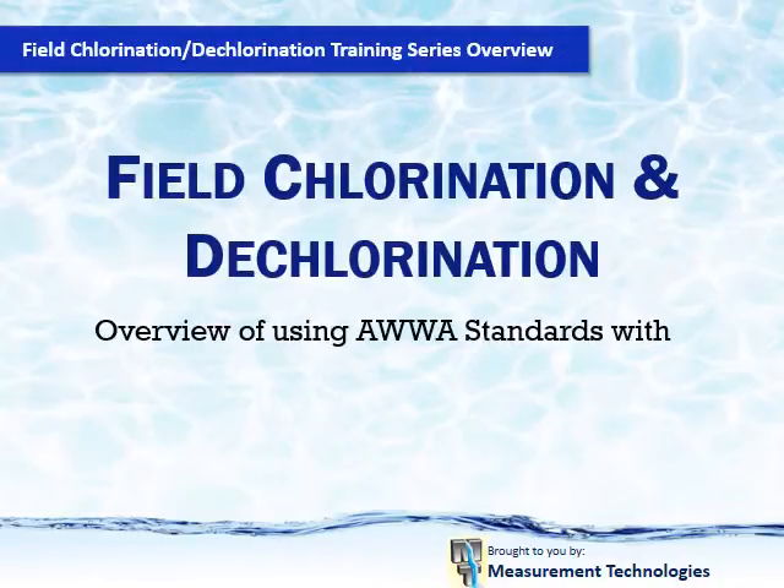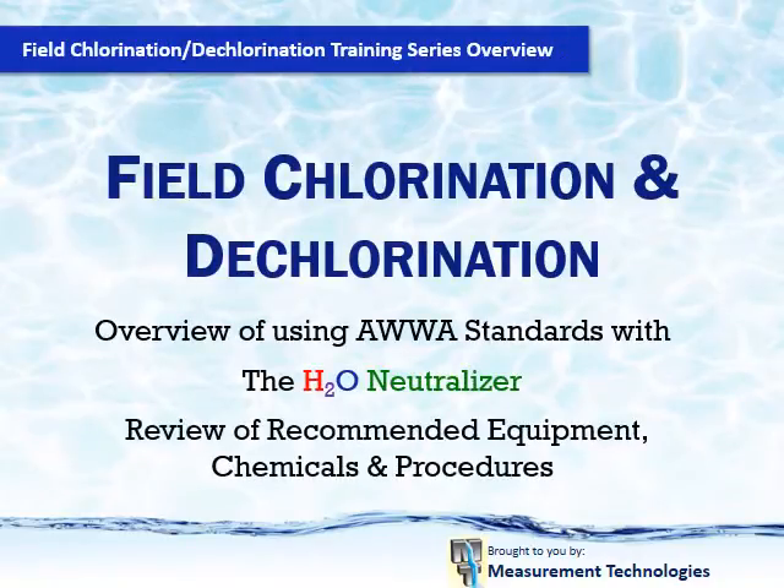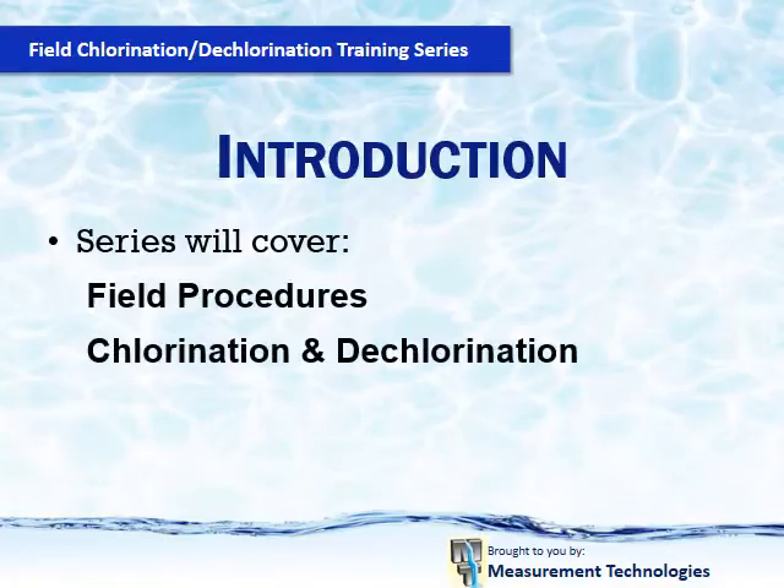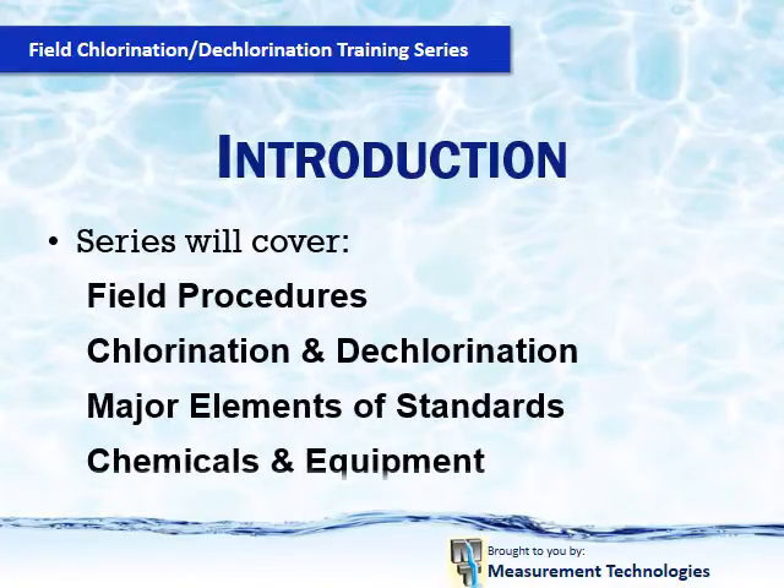This series of talks will cover field procedures for each process of chlorination and dechlorination using the H2O Neutralizer. I will also cover the major elements of each standard and how it relates to using our equipment with the proper chemicals for each process.